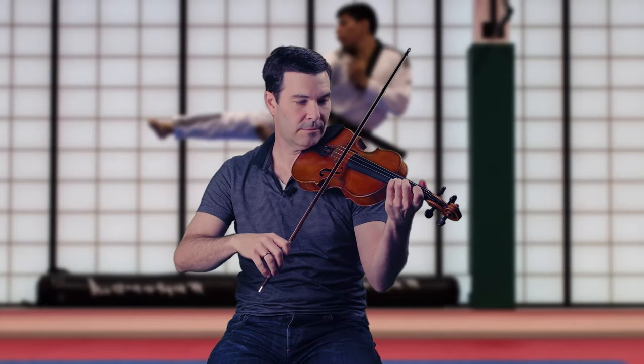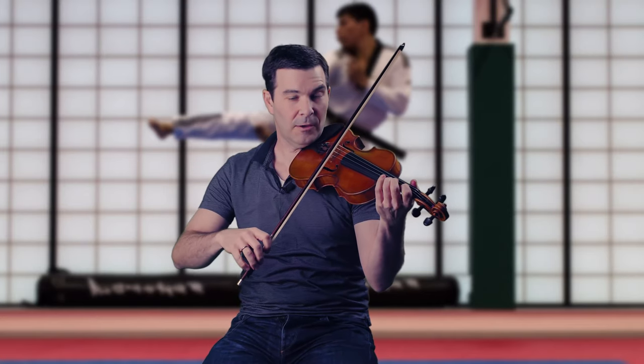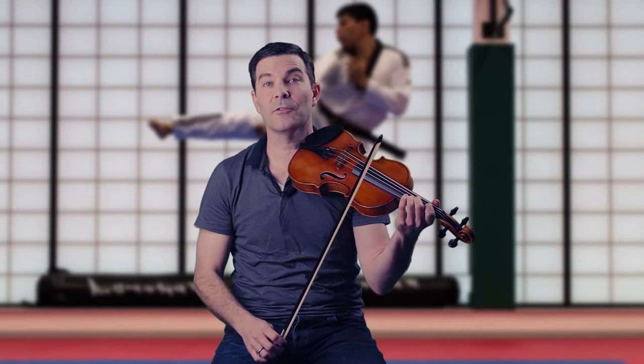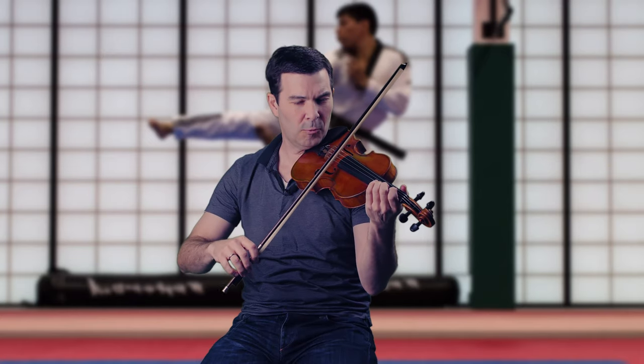So what do I mean by that? If you consider a basic spiccato, you get all kinds of aggression and dynamic sounds. Every one of those has an on-the-string equivalent. I'm changing bow speed — in other words, how much bow, amount of bow, bow pressure or the depth into the string, and contact point, distance from the bridge. That's the classic three variables.